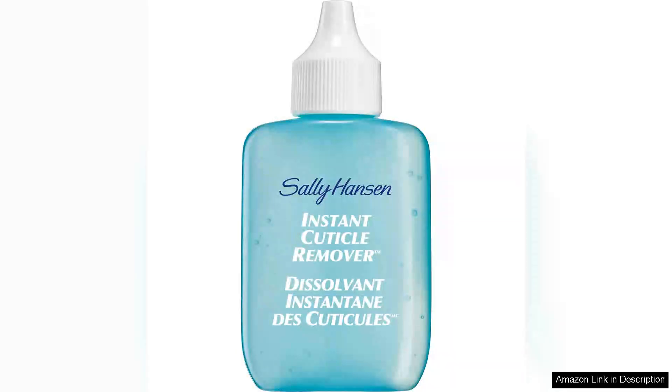Sally Hansen Instant Cuticle Remover is a game-changer for anyone looking to maintain well-groomed nails without the hassle of lengthy salon visits. This innovative nail treatment boasts a fast-drying formula that makes it incredibly user-friendly, even for those new to at-home manicures.